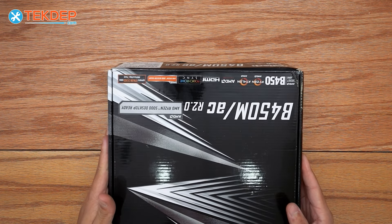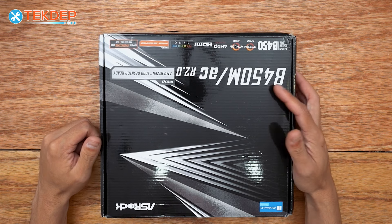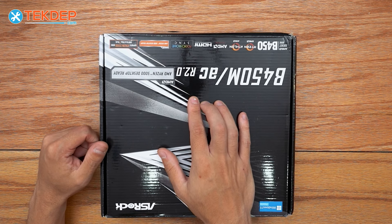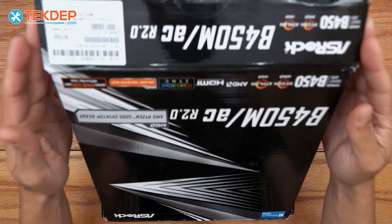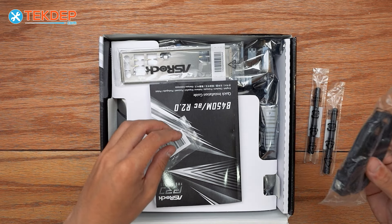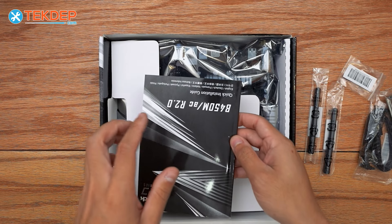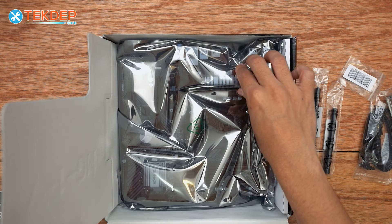Let's start with the motherboard here. We went with the ASRock B450M AC, meaning it's got Wi-Fi and Bluetooth. This is revision 2.0. The reason why we selected this board is it offers great expandability for M.2 and SATA drives, and it is a B-Series board, meaning we can overclock the CPU as well as the memory.